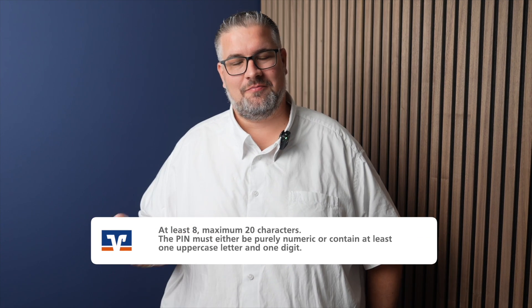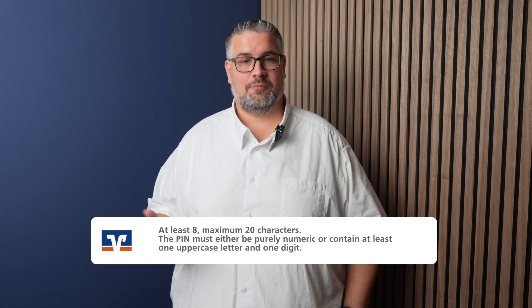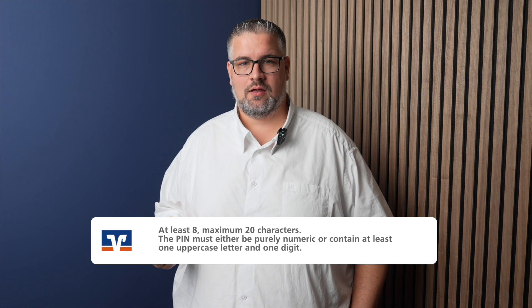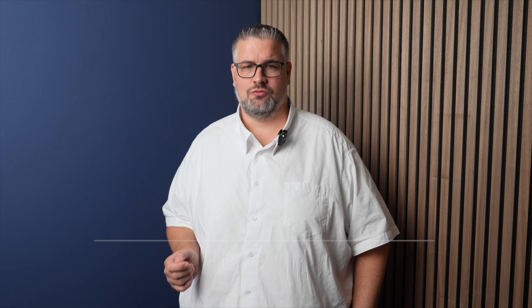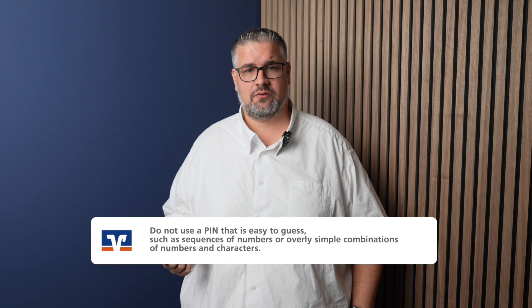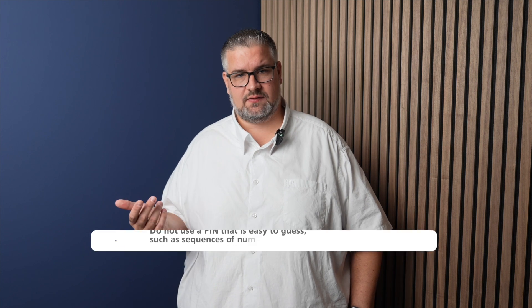Please observe the security standards for the password, starting from a minimum of eight digits to a maximum of 20 digits. The password can be purely numeric or can contain at least one uppercase letter or one digit. Do not use a password that is easy to guess, such as a sequence of numbers or a combination of numbers and letters which are easy to guess.